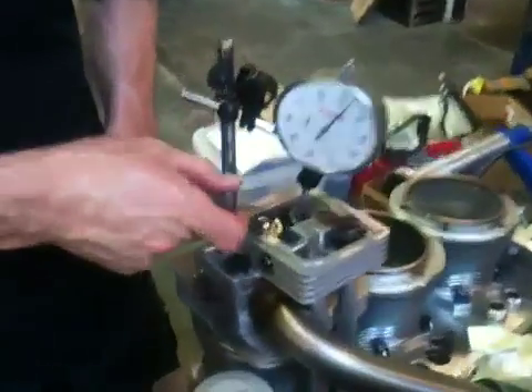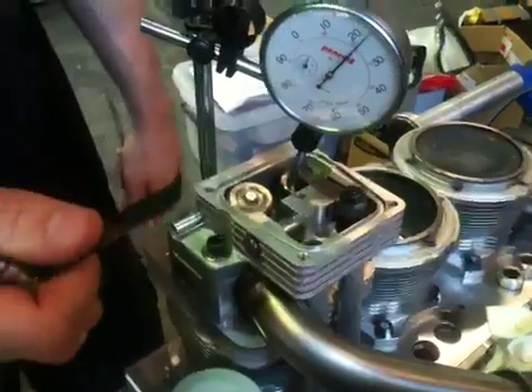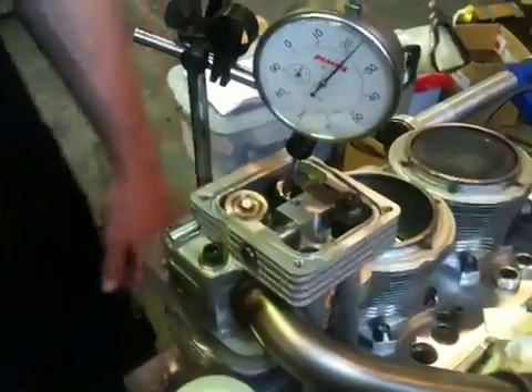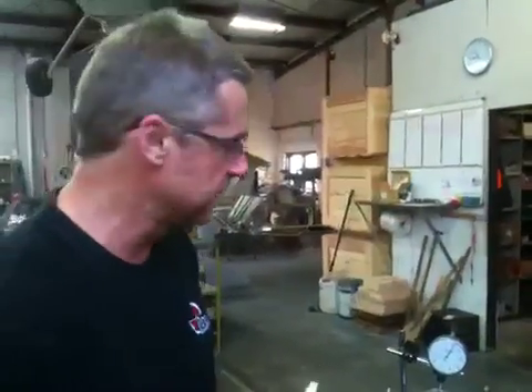Now with the valve fully depressed, I can get this feeler gauge and make sure it will sneak in between the coils — which it does. I've got that feeler gauge in, but it's tight. This feeler gauge is probably only around 0.3mm and it just sneaks in. So this particular engine here, I am not going to use these valve springs. I'm going to put stock springs back in and convert it to a solid lifter engine by converting the hydraulic lifters — but that's another story.